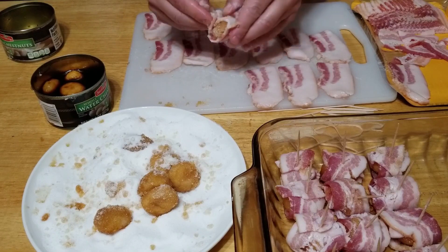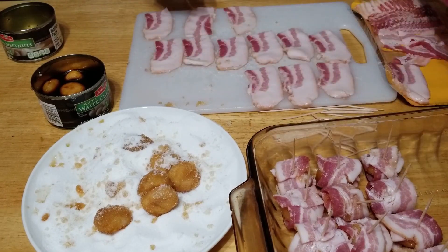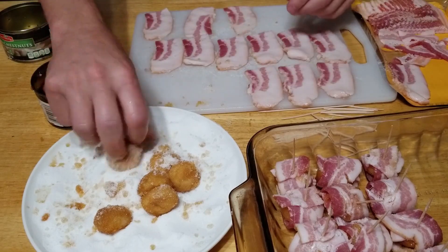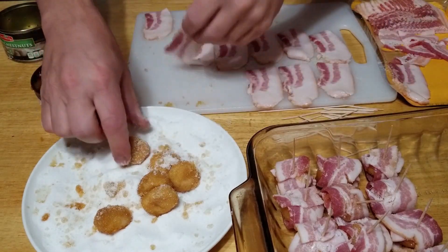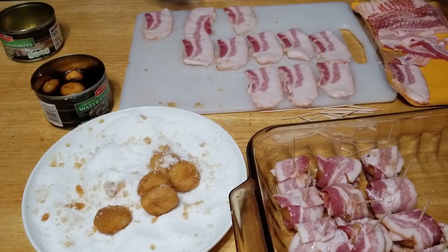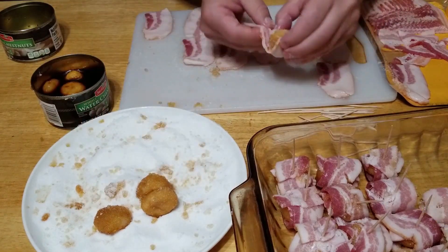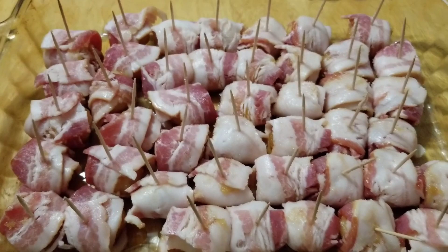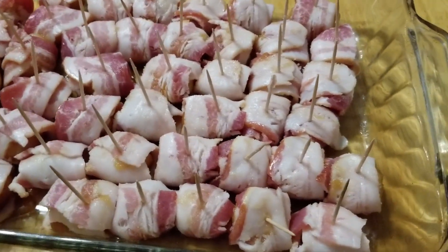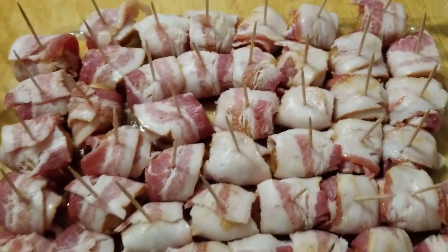Super simple recipe and delicious — everyone's gonna love you if you bring these to a party. These little guys are delicious when they're done. The sugar and the soy sauce, it all works together perfectly. If you take stuff to a tailgate, this is the one thing there won't be anything left of. Super easy. We ended up using three cans of water chestnuts and one pack of bacon, and this is in a nine by eleven pan.